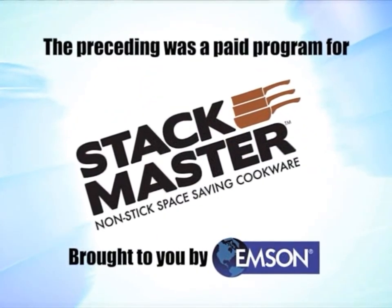The preceding was a paid program for Gotham Steel Stackmaster Cookware, brought to you by MSIN.